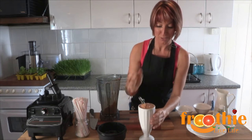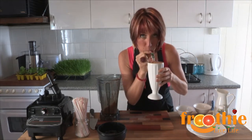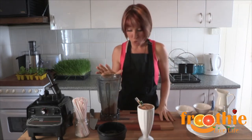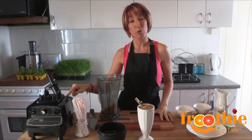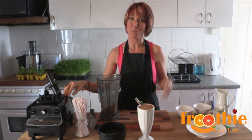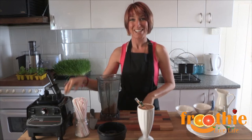A little glass straw to finish it off. Shall I taste it? I think so. And that's a really good one — I highly recommend it. Superfoods all round, delicious and easy. If you'd like to get your own home or commercial grade Optimum 9900 blender, have a look at the details below for the closest Fruvy website to you. And subscribe to the Fruvy TV channel for more smoothies and great recipes. Ciao for now.